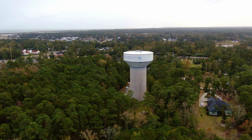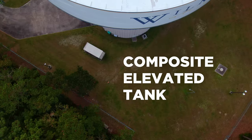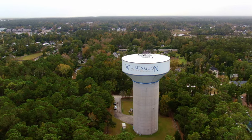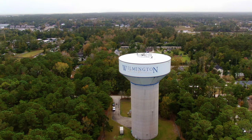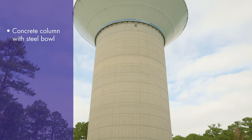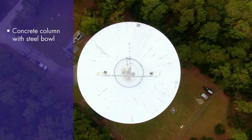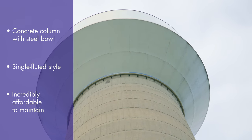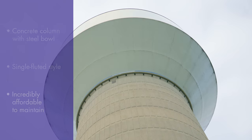That brings us to the newest style of elevated tank, the composite elevated tank. First introduced in Canada in the 1970s and 80s, the composite elevated tank is a fluted column style in which the column is concrete and the water tank on top is steel. This style of tank is renowned for its cost efficiency, being the least expensive elevated tank style to maintain.